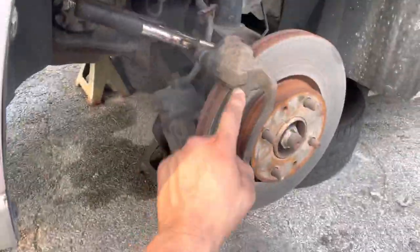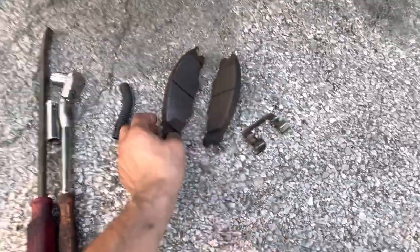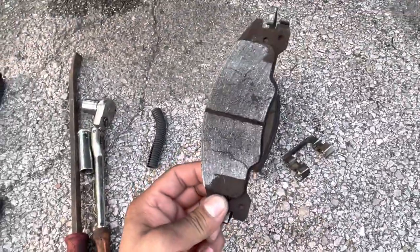Come over here — it was missing hardware. The hardware was on top but no hardware on bottom. Here's the hardware. These brakes are so smooth, and there's cracks everywhere.